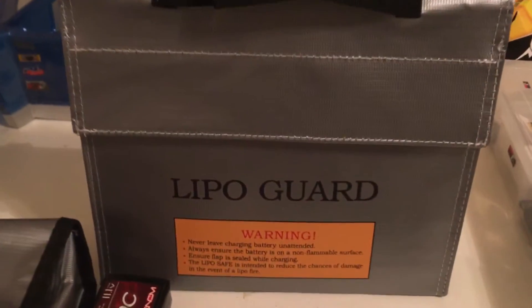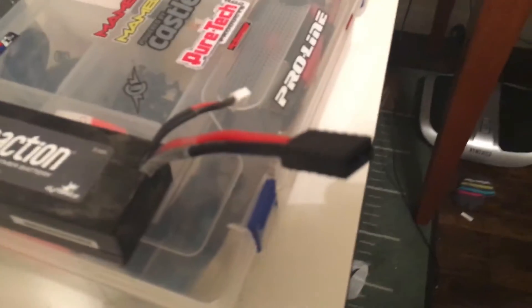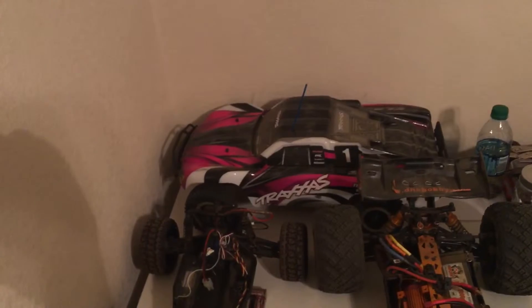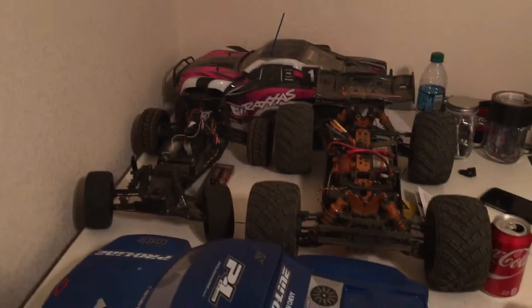I always have one of these — a nice little LiPo guard carrying case. It carries four batteries. You can see I'm charging. This is my charging pack — I always charge in that. This is a Traxxas connection, and that's for that truck over there — that's my daughter's truck, a little Slash. It's got a 12-turn motor in it, nothing special. I run it with a 2-cell battery pack. It works just fine. The thing lasts forever.